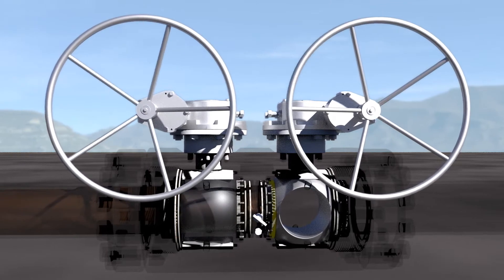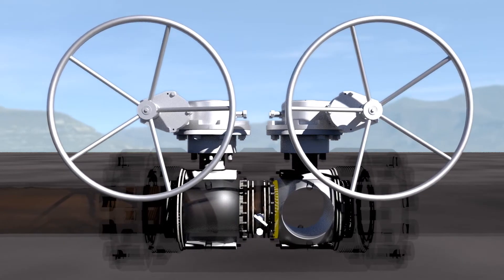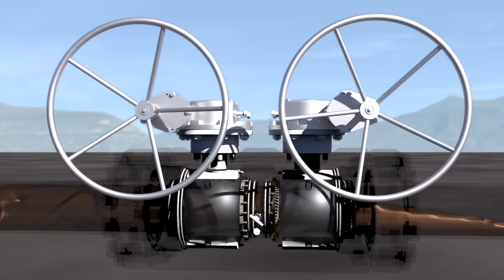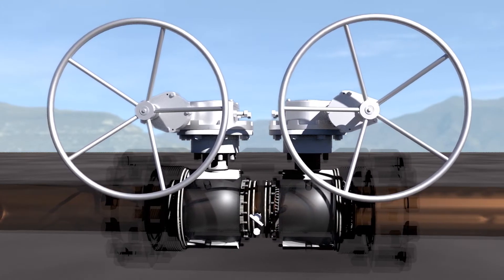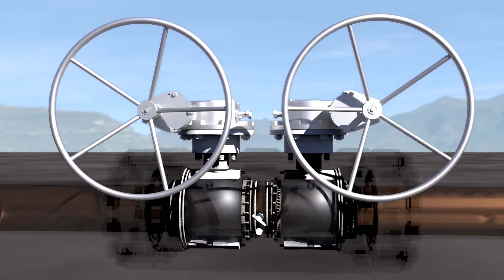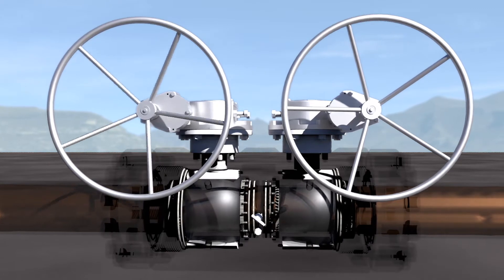In addition to the double safety provided by two isolating ball valves, the full ball design allows maximum process flow through the valve without any significant pressure drop, thus reducing risk of cavitation, maximizing output, and allowing pigging of the line.